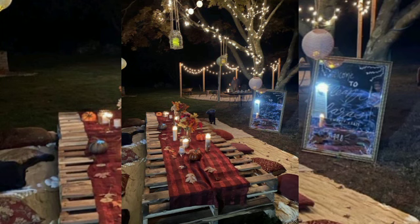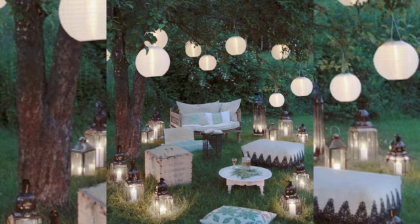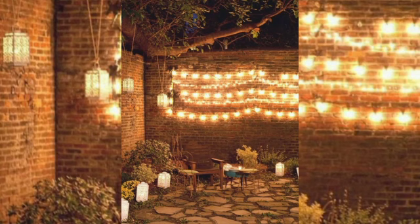Electricity from the solar source is also particularly practical and time saving. Of course, if the garden party is going to last well into the night, the right garden party lighting is especially important.